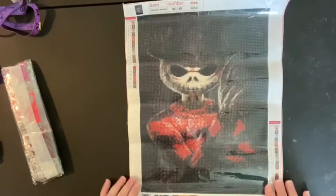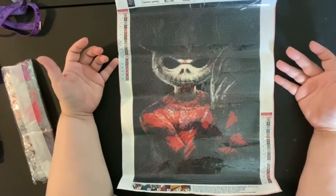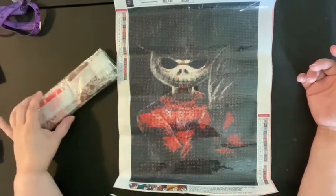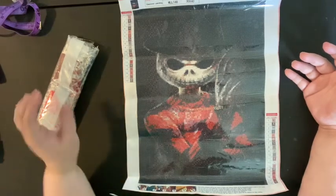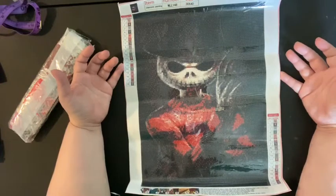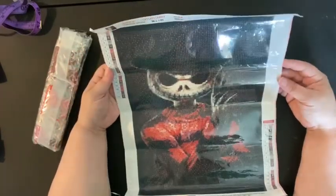This is my Jack Skellington Freddy Krueger design. I saw this on the site and I'd never seen it before — I thought it was cute, so I went ahead and got it. This one doesn't have DMC codes either on the canvas or on the drill packets, so this one is not DMC coded. I can tell there's going to be a lot of black in here — all this area uses the same symbol. I wouldn't doubt if there were a couple of packs of black in this set.